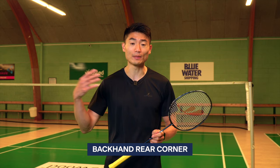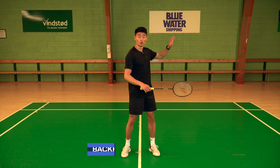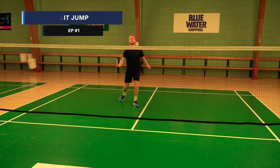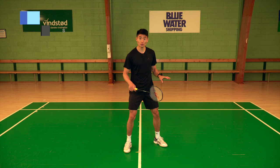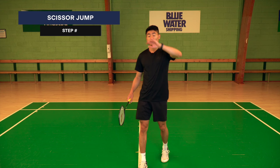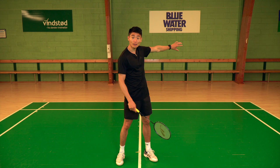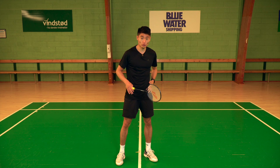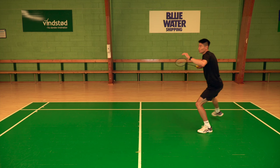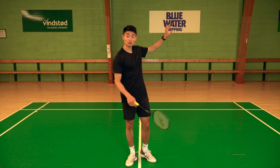Lastly, we're going to talk about the backhand side on the rear court — also called the around-the-head corner, because you play the shot around your head. It's the split jump, then a smaller jump using one leg while also rotating your body. The last step is the scissor jump — jumping a bit backwards towards the corner — making sure you land on your left leg first if you're a right-hander, so you can push back towards the center easily. Split jump, one leg with rotation, and then the scissor jump.